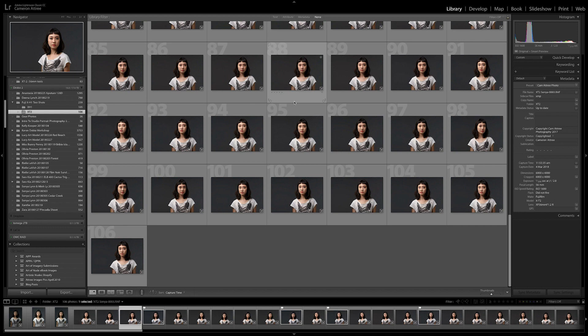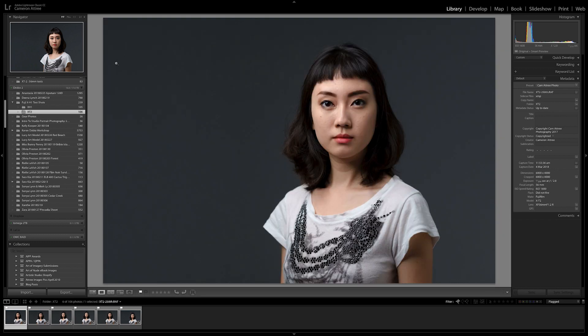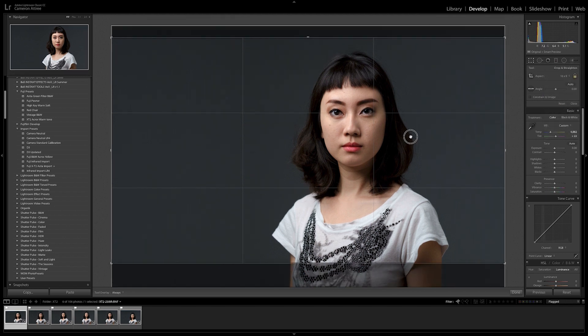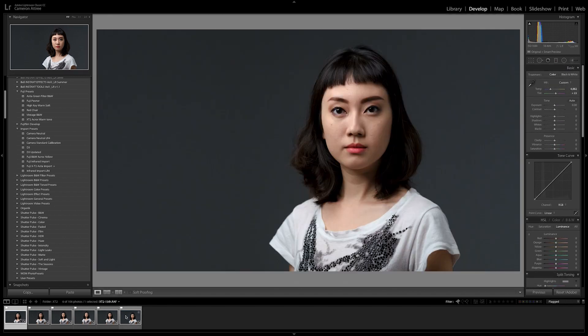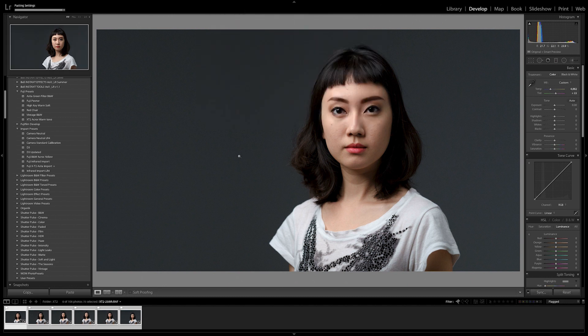When shooting these images I obviously took more than one shot at each shutter speed — some were sharper than others. When making selections I tried to pick an average shot in terms of sharpness, meaning that at slower shutter speeds it is possible to get a fairly sharp image if you take enough of them. They were just processed through Lightroom Classic CC with minimal adjustments and cropping. Let's have a closer look and do a side-by-side comparison.